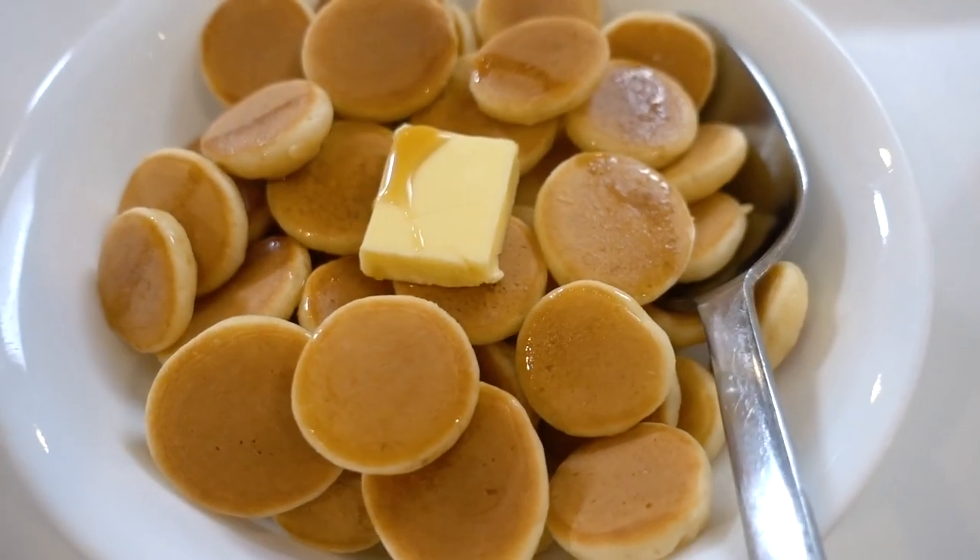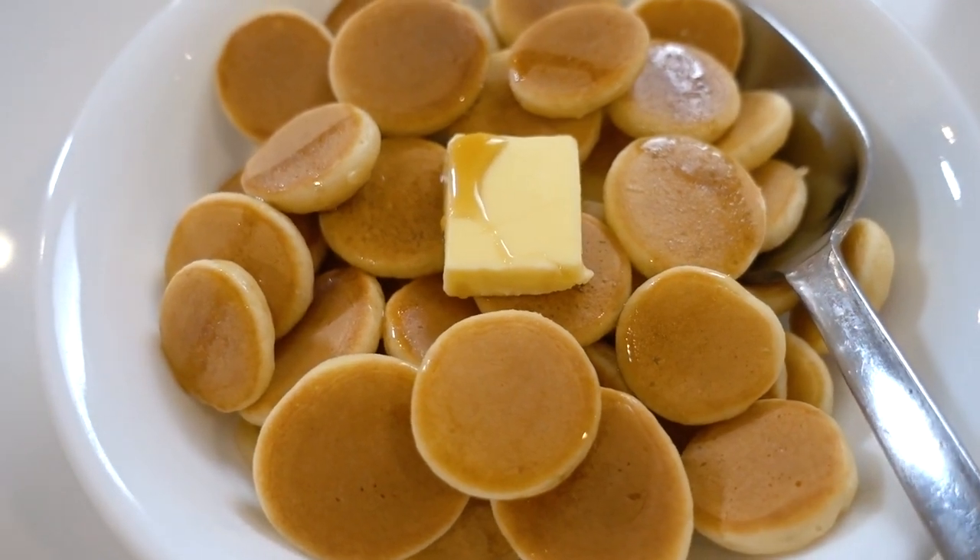Hey guys, welcome back to my channel. Today's video is a little bit random and different from my regular content, but we are going to be trying to make these mini pancakes. I'm sure you guys have seen them all over TikTok, Instagram, and the internet. I'm a little bit late to this but I thought I'll try and make them today. They're just tiny little pancakes — they call them pancake cereal — and they're so cute. I love pancakes and I obviously have way too much time, so this is a fun activity and then I get to eat some pancakes.